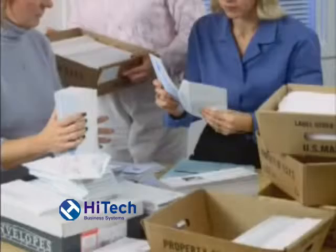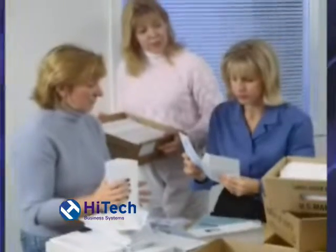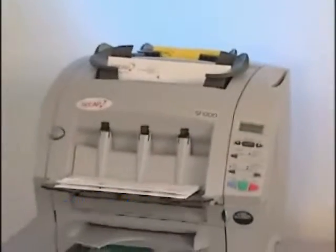Have mail to get out and deadlines to meet? Currently hand folding and stuffing envelopes, or using a fold-only machine? Now's the time to upgrade to the CCAP SI1000 desktop folder and inserter.